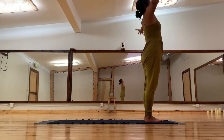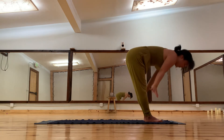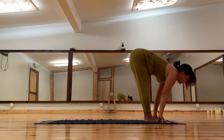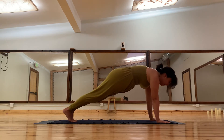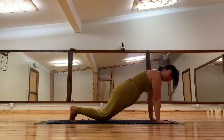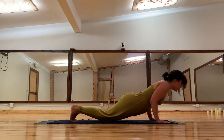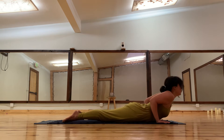Here is another variation: inhale arms up, exhale dive into a forward fold, inhale halfway lift, exhale step back to the top of the plank. You can bring the knees down, but you're not bending the spine — you're keeping the plank. Lead your chest forward so the elbows bend into a 90-degree angle.